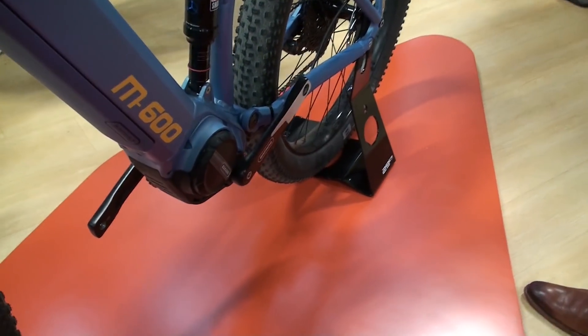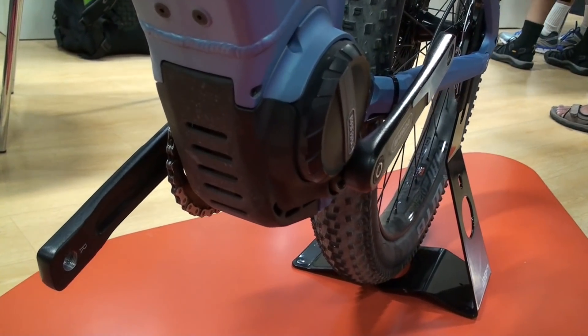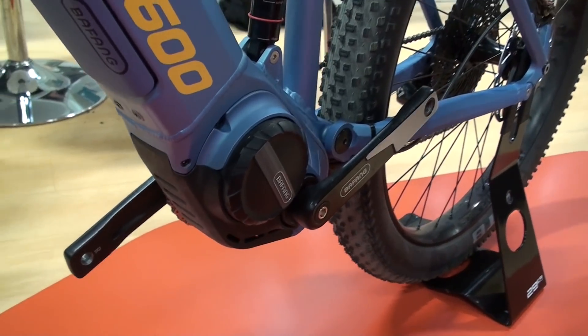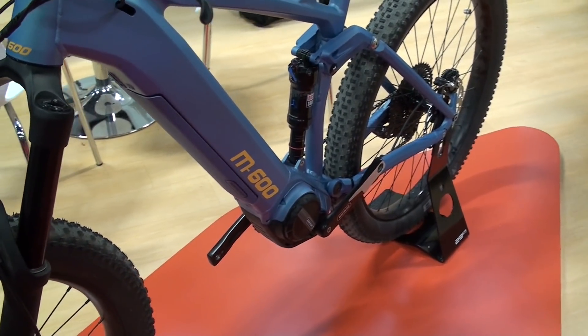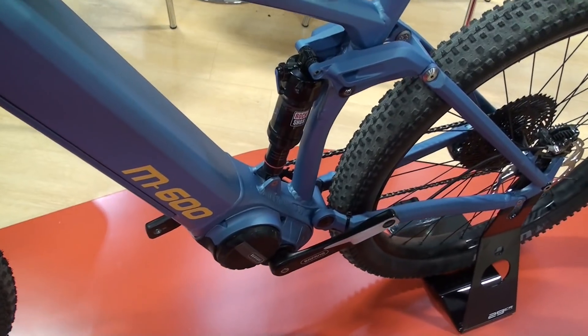We have two versions. One is a 250-watt version for the European market and that goes up to 95 Nm. The other one is the M600 — available in a 350-watt or 500-watt version — and that one goes up to 120 Nm.